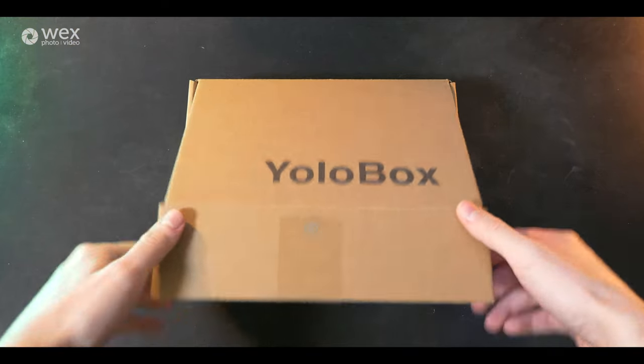This is the YoloBox. It's not really a box — it's more like an external monitor. In a nutshell, it's a touchscreen tablet designed specifically for live streaming.